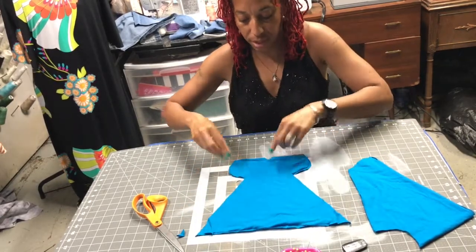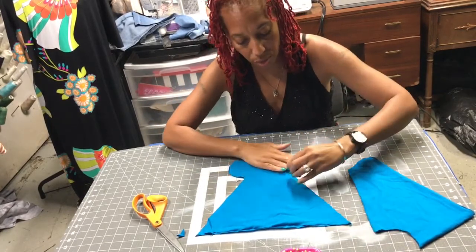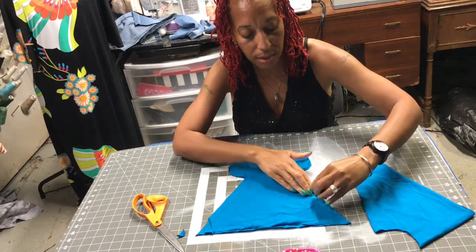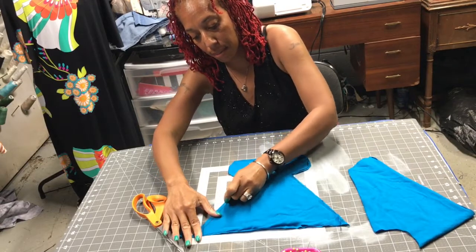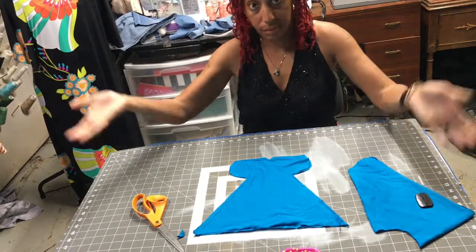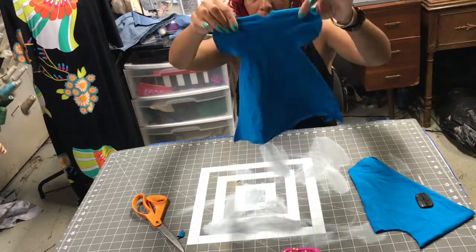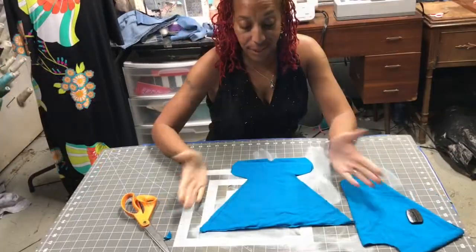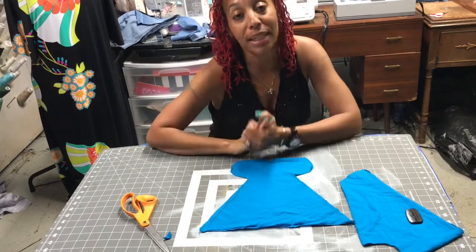That's your neck, those are your arms, and this is the sides. You're going to sew this together — sew down each side. And you're done. That's the whole dress. It's not hard at all — I wouldn't tell you if it was. Ta-da! And there it is. An easy dress, two seams. Very easy. Please try it.